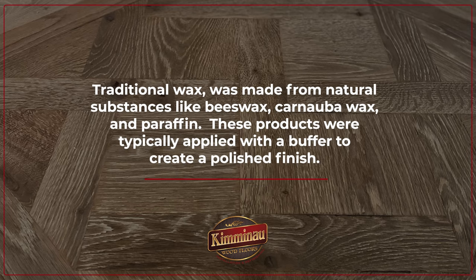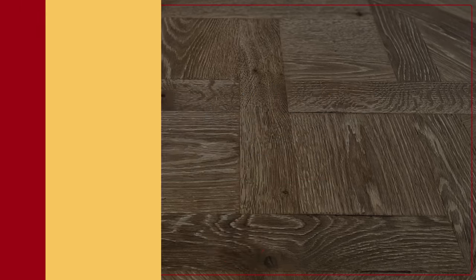Waxing hardwood floors was once a very common practice. It provided a protective layer, enhanced the wood's natural beauty, and added a soft sheen. Traditional wax was made from natural substances like beeswax, carnauba wax, or paraffin. These products were typically applied with a buffer to create a nice polished finish.